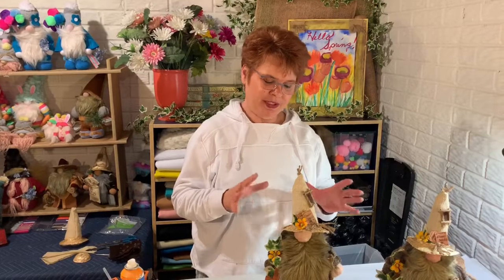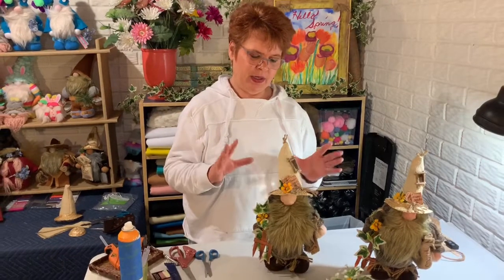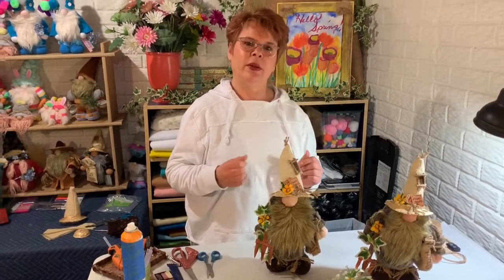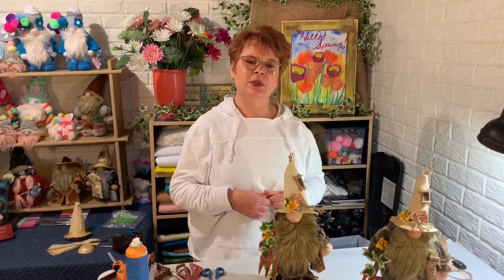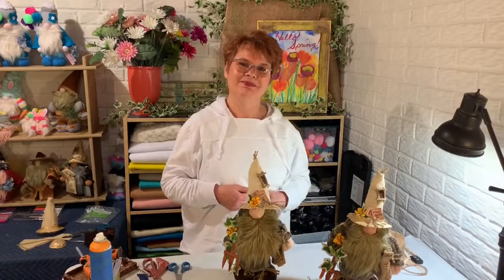We're all finished now. We have all the embellishments on and he's all ready to go. Hope you enjoyed the video. Don't forget to like. Thanks a lot. Bye-bye.